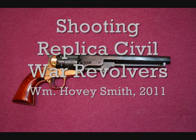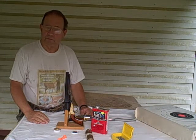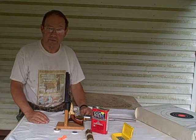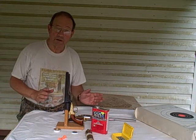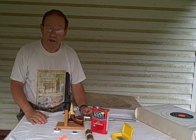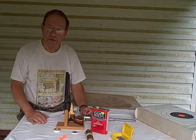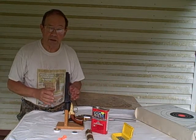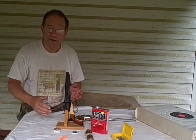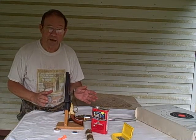Shooting Replica Civil War Revolvers. I'm Hovey Smith, author of Backyard Deer Hunting and corresponding editor covering black powder for Gun Digest. I've been shooting percussion revolvers since the 1950s. These guns are good and reliable if used properly. With the Civil War 150th Anniversary upon us right now, there's a lot of interest in these old guns, and they've been out long enough that some are now being passed down from grandfather to grandson. Let me give you a little primer about one of the most common types available.